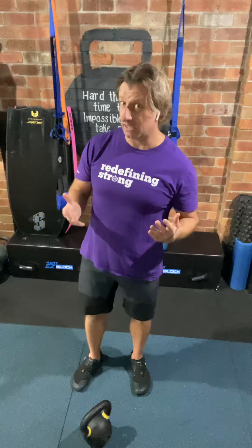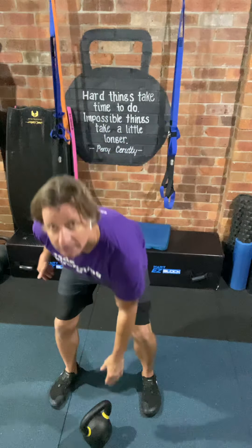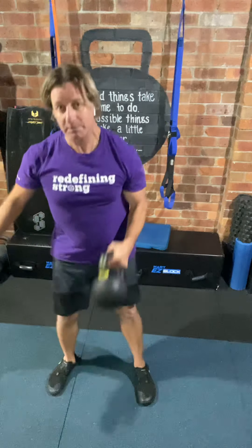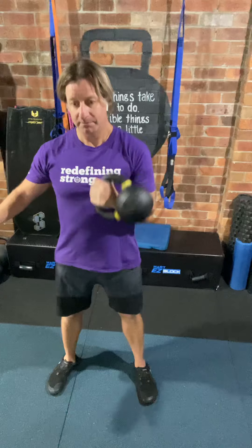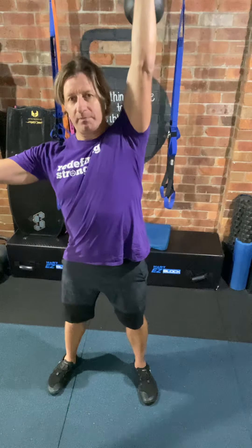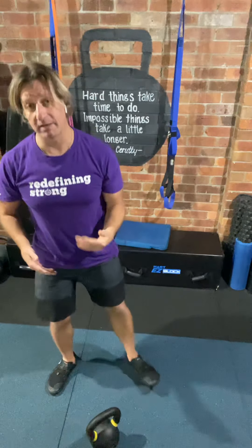If you don't know what a kettlebell clean is, it's simply a way of moving the bell from the floor up into what we call the rack position. And that in itself is a fantastic movement. But the clean is also a gateway to other movements, such as the overhead press, squatting, and a variety of other movements as well. So it's a great exercise to have in your arsenal.